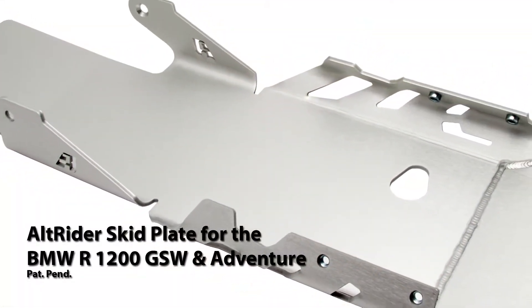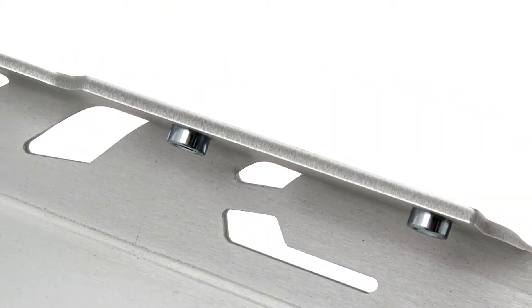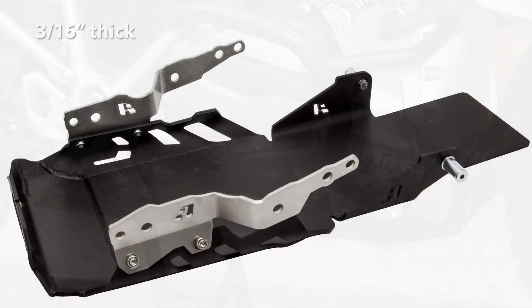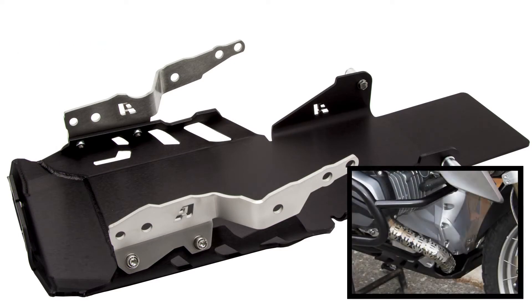Introducing the Alt-Rader skid plate for the BMW R1200GS water-cooled, which has been completely redesigned to work with a new generation of BMW's famous Boxer. Constructed out of 3/16th inch thick, or 4.76mm thick aluminum, this skid plate is strong and provides coverage for the entire engine case, headers, and catalytic converter.